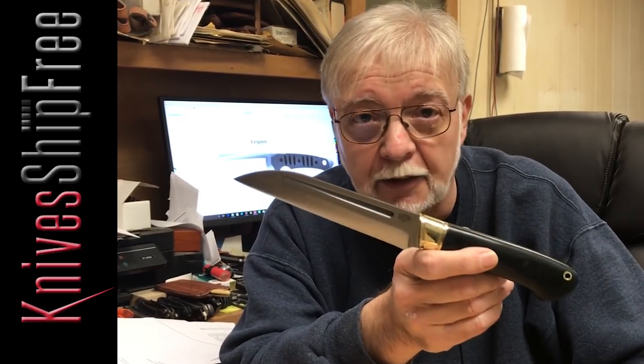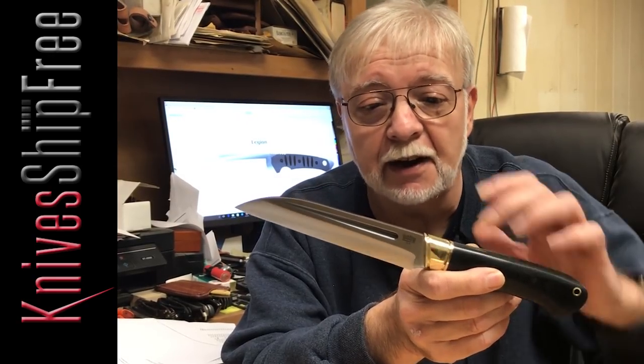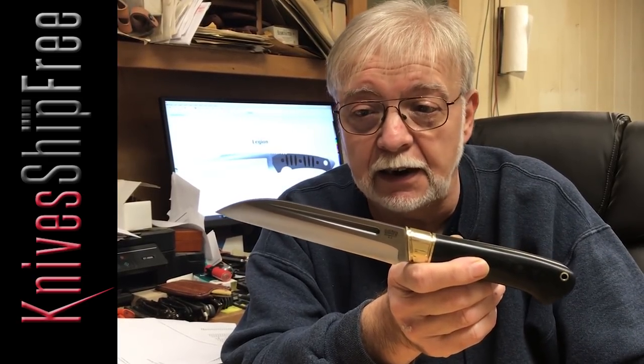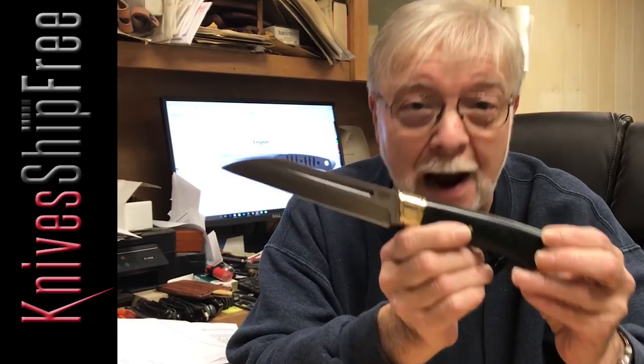Dan knocked it out of the park with this one. I can't tell you how slick this thing is. You're talking about a five and three quarter inch blade, a little over ten and a half inch overall. Balances perfectly. And if you look really carefully at this one, you can see that this one's black canvas — it's mine.